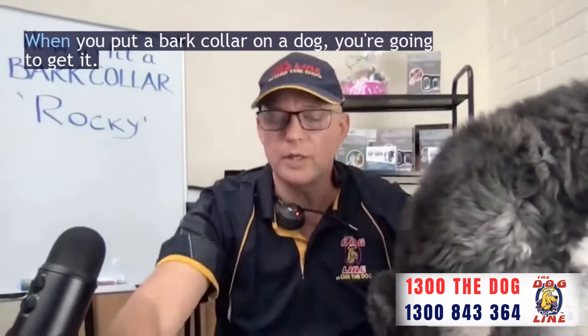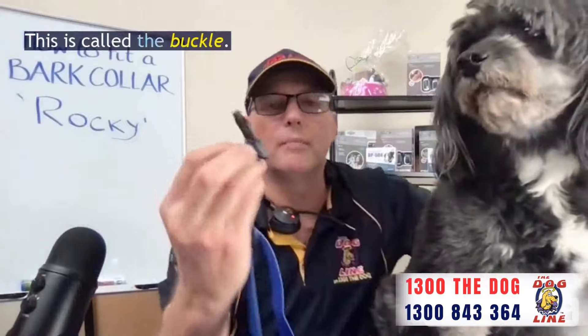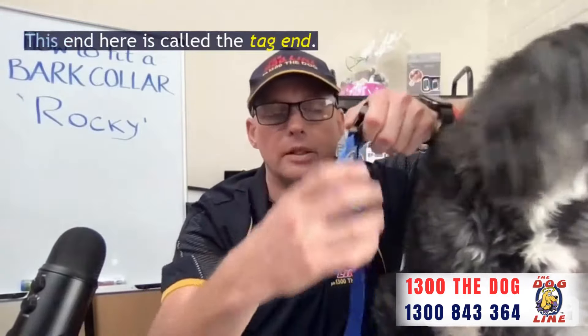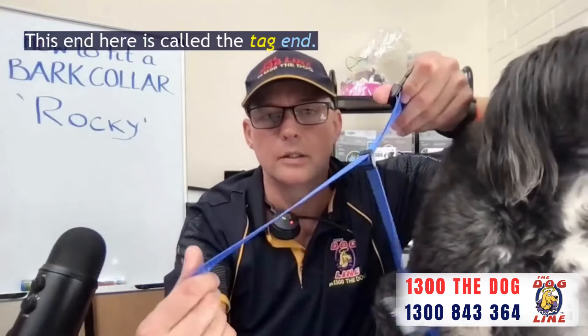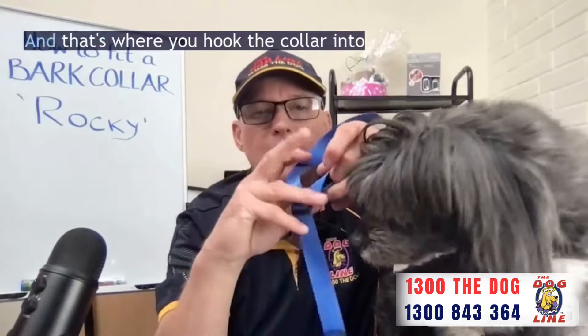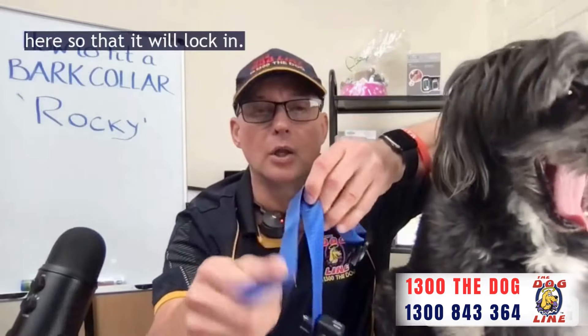A couple of things when you put a bark collar on a dog — there are a few things to remember. This is called the buckle; that's the male part of the buckle and that's the female part. This end here is called the tag end, and this is the tri-clip. With a tri-clip, it's often called the keeper, and that's where you hook the collar in so that it will lock in.